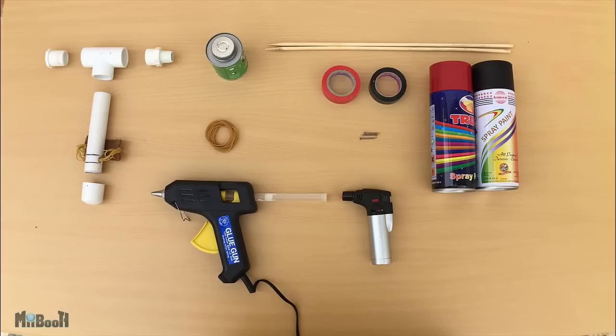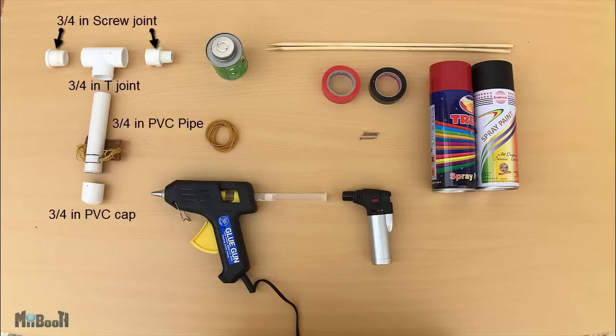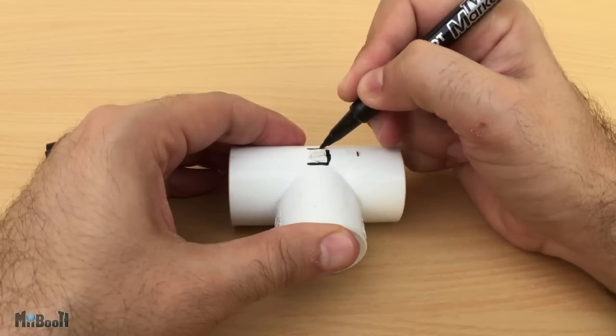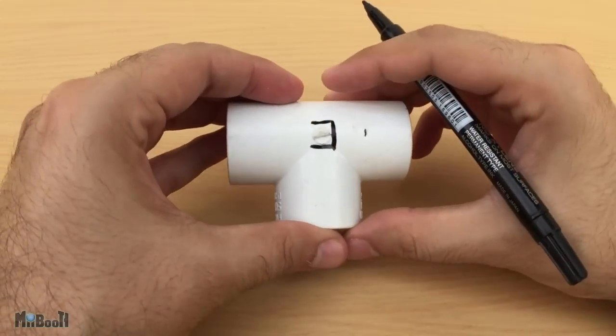These are the parts we'll need: a 3/4 inch PVC pipe — I'll be cutting down my older bow for the unused pipe section since I won't be needing that anymore — a set of 3/4 inch screw joint male and female, a 3/4 inch T joint, a 3/4 inch cap, some PVC glue, rubber bands, hot glue, and for the arrows I'll be using wooden skewer sticks, electrical tape for reinforcement, 1 inch steel nails, and a lighter.